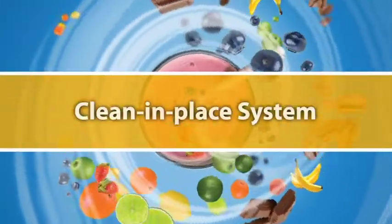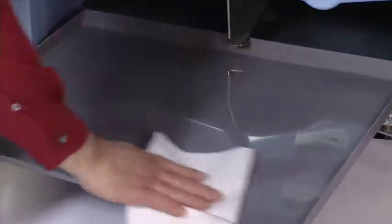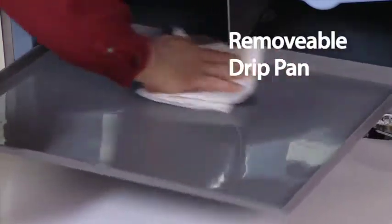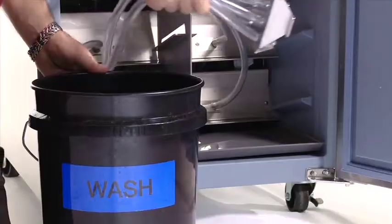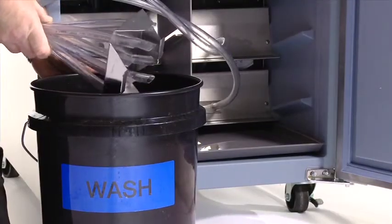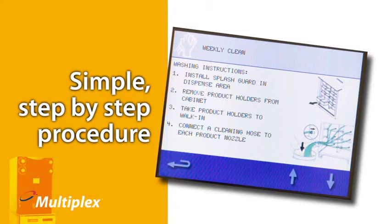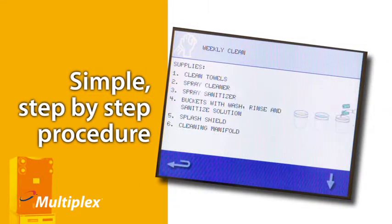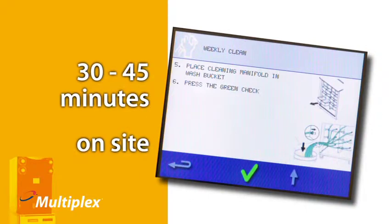The Multiplex has been designed as a clean-in-place system. For daily cleaning, features like the removable drip pan help to maintain daily cleanliness in less than 15 minutes. For weekly scheduled cleanings, each machine ships with a cleaning kit. The easy touchscreen guides the operator through a simple step-by-step procedure that takes about 30 to 45 minutes and can be performed where the machine is located.